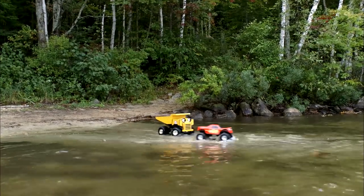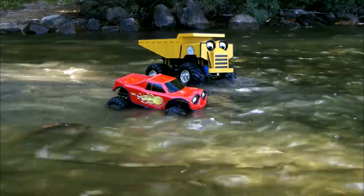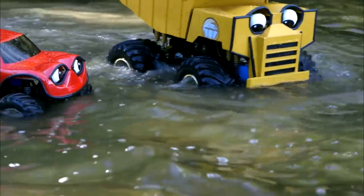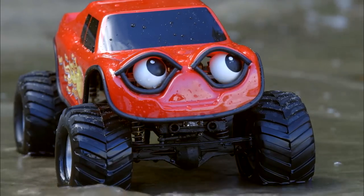Woo-hoo! But be careful — it might start getting deeper! Uh-oh, wait a minute! You're right, Rex, it's getting deeper here! But what about over here? You're right, it's too deep over there! We can't go any further without our life jackets!